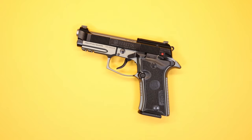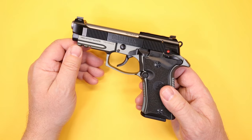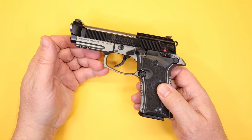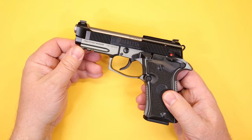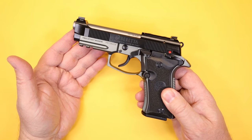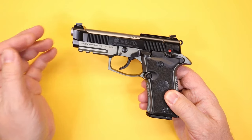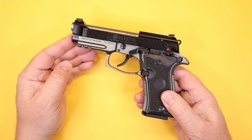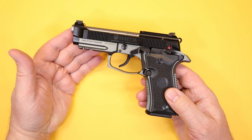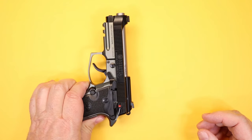The Beretta Cheetah was originally designed as a sidearm, so it has a high-usage duty weapon philosophy behind its design. It's chambered in 380 ACP, which some people have reservations about. Personally, I'm comfortable with 380 as a defensive cartridge — I usually carry nine millimeter or 45, but 380 has been proven to be an effective caliber.